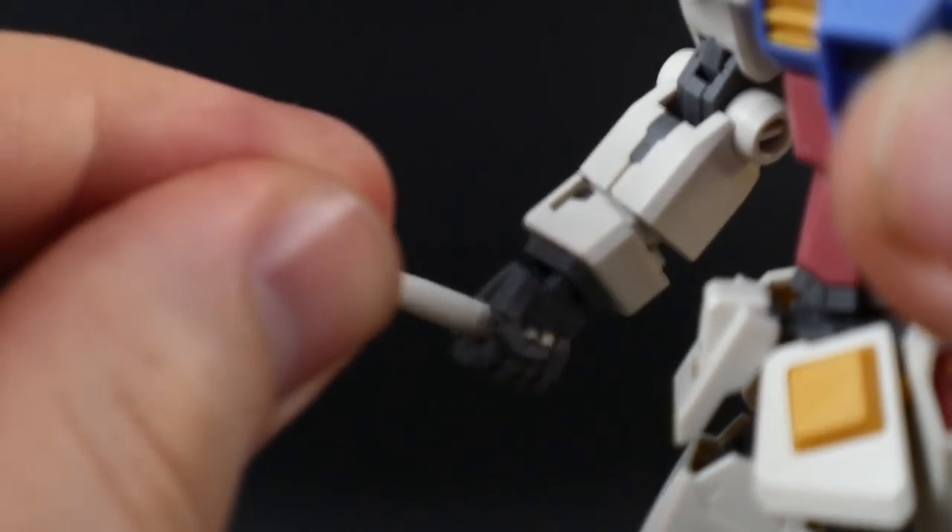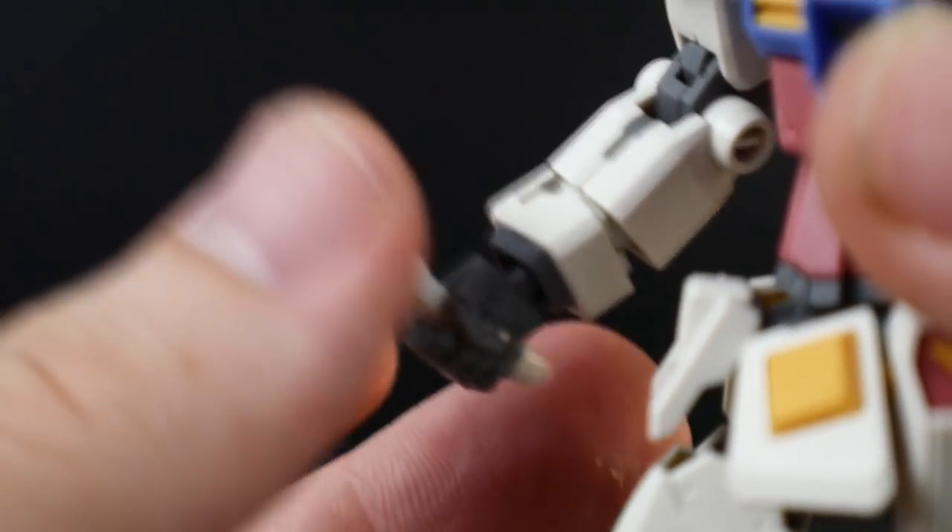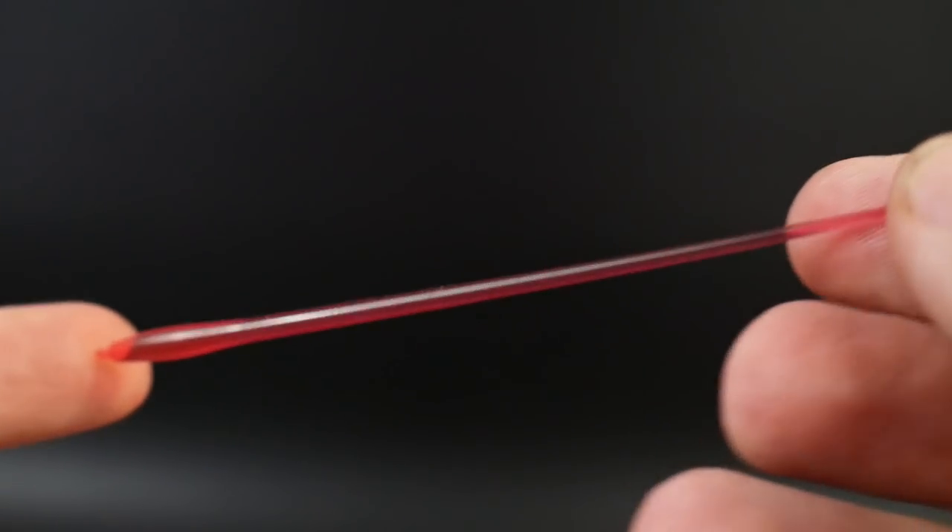Lastly, you get two beam sabers that fit fairly loosely in the hands, and of course two beam saber effect parts.